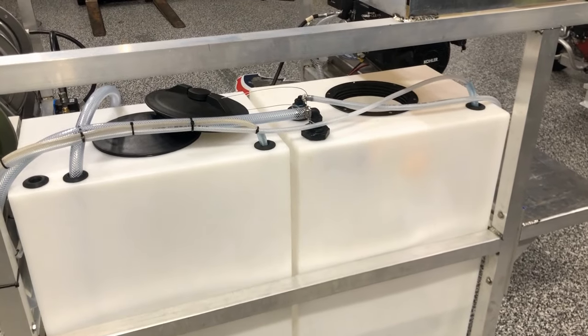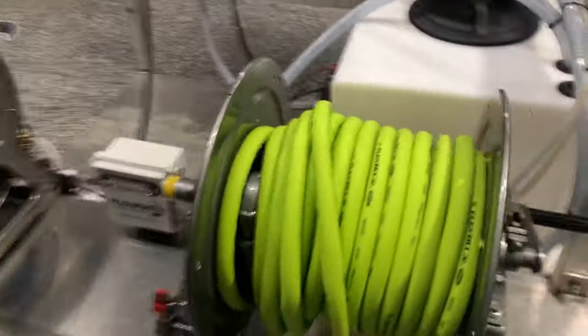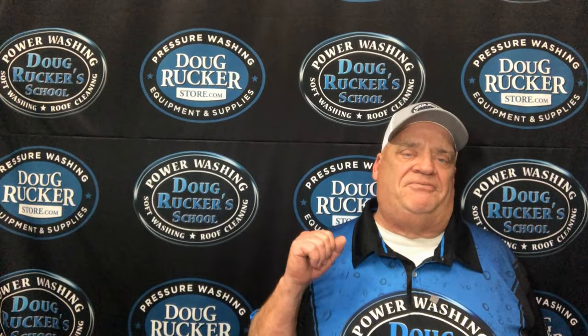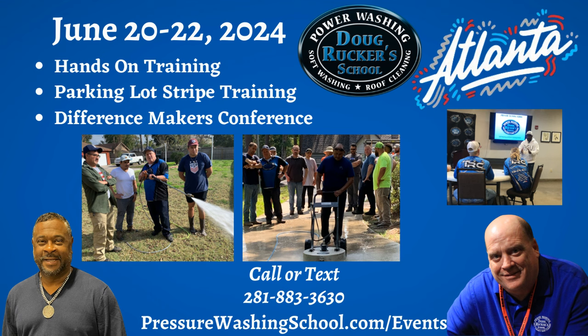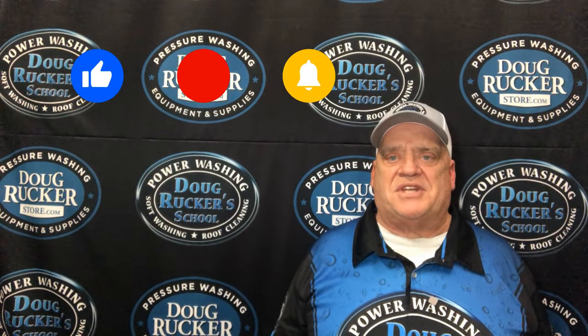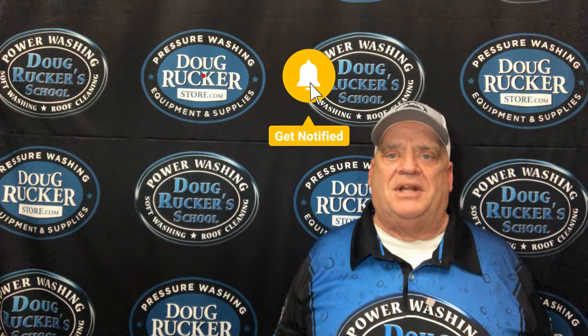So that's how you install a Topaz float valve. If you have any questions just let us know. I hope this Topaz float valve installation video has helped you quite a bit. Don't forget Atlanta coming up in June, and of course all the hands-on training opportunities — just go to pressurewashingschool.com/events and that'll take you right to the schedule. Thank you guys for watching and I hope you all have a very blessed day.